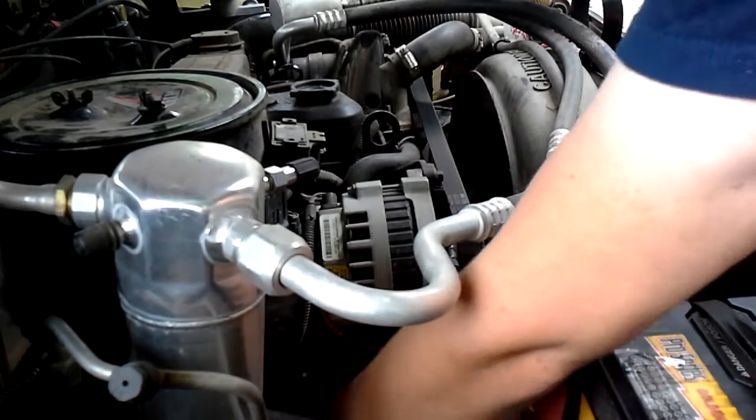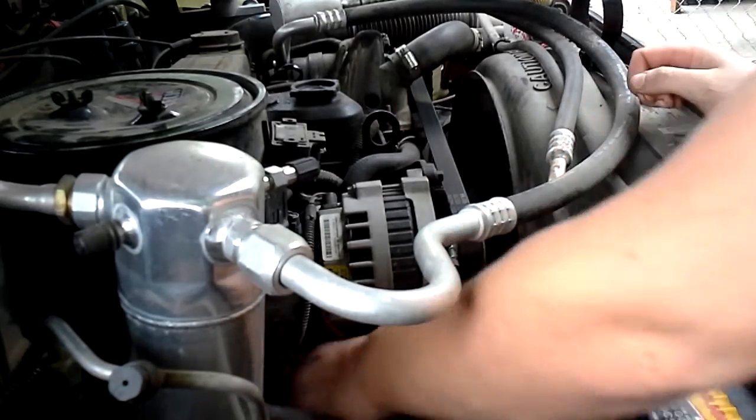I like these new Purolator filters — they're red. It kind of looks cool, I think.